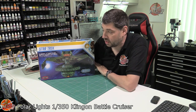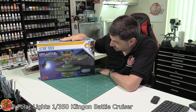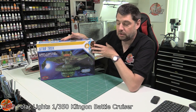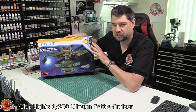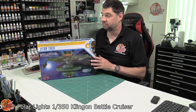Hello and welcome to Flooring Models Kit View Time. Today we've got the Klingon Cruiser, done by Polar Lights. It's 1 to 350 scale. It does come with a sort of aftermarket lighting kit as well, but it's really nice to have a Klingon battlecruiser like this in the larger scales. I've done it in the smaller scales, but I've never done one in this scale before, so it'd be an absolutely lovely kit to do.